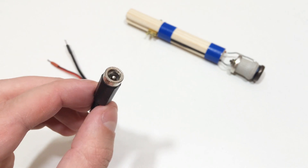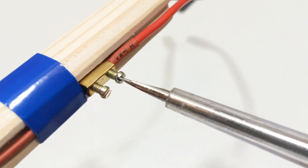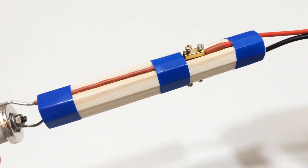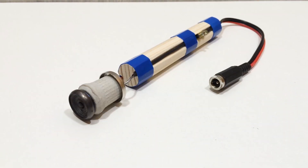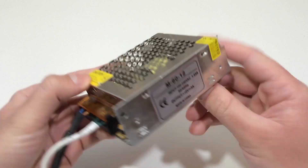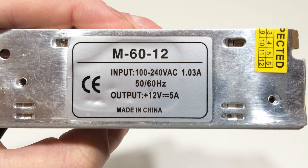After that, connect the power supply connector. At this stage, the infrared soldering iron is made. Connect the soldering iron to the power supply unit for LED tapes with an output voltage of 12 volts and a current of 5 amperes.